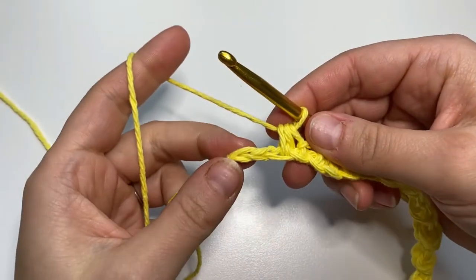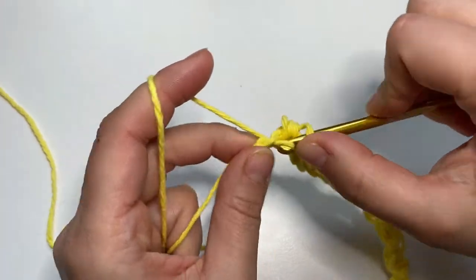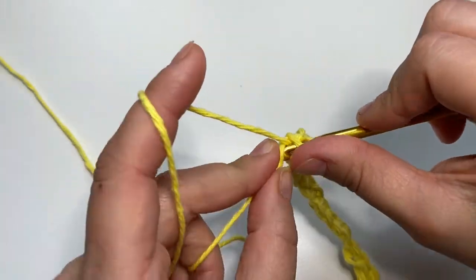Now I have my last two chains — I make the slip stitch, and into the last one goes my half double crochet.